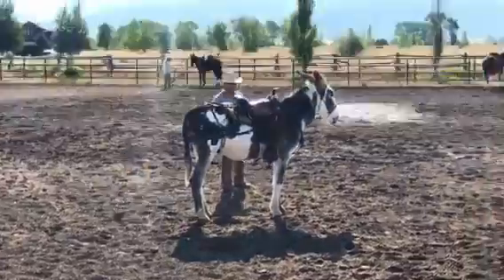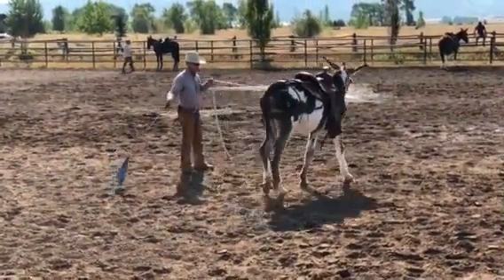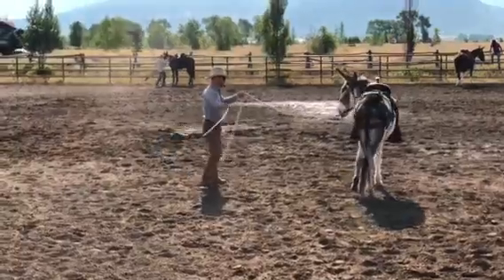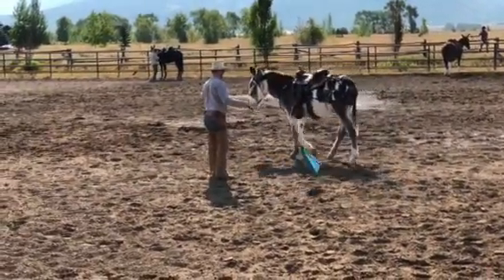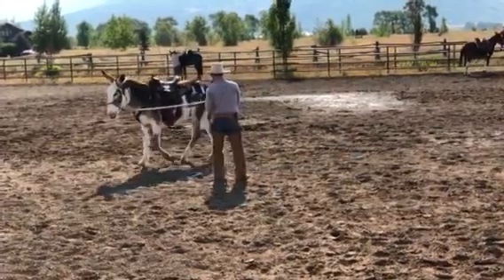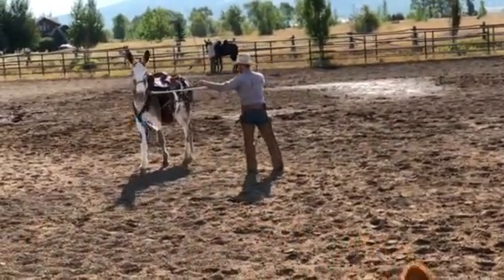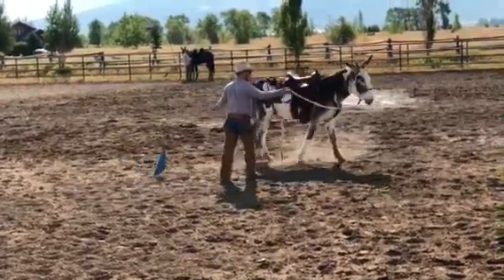I'll hang in there until that foot went out where I'd like it to be, then I'll send him around. I don't want him to pull on me, so I'm not going to try to pull him one way or another. I'm going to try to do this on a loose rein. If he pulls on me, that's his problem. He moved those shoulders a lot better that time.